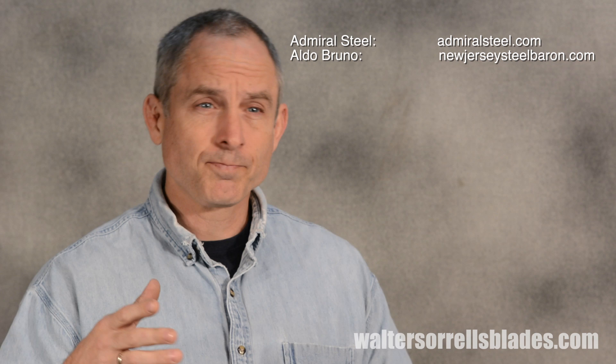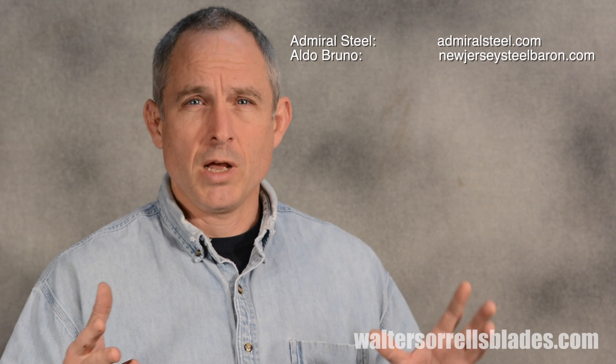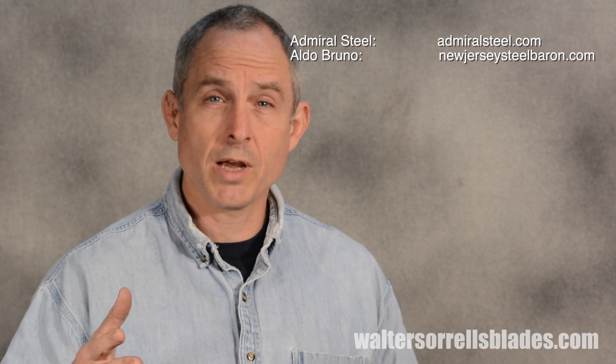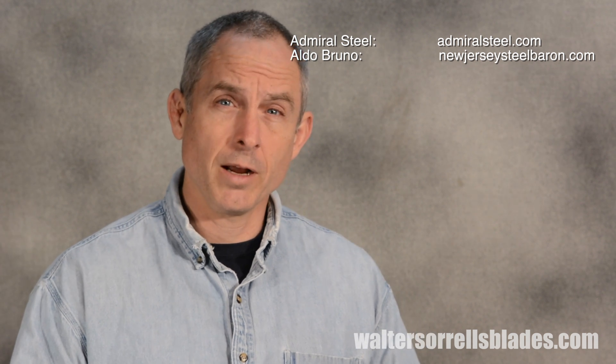Another interesting option on the straight-up steel supplier front is Aldo Bruno, also known as the New Jersey Steel Baron. He's at NewJerseySteelBaron.com. He specializes in steel for knife makers, so he's got some of the specialty carbon steels like 1084 that knife makers love but that you don't find in many other places. Sometimes he's got W2 in stock. So another great go-to guy — Aldo Bruno at NewJerseySteelBaron.com.